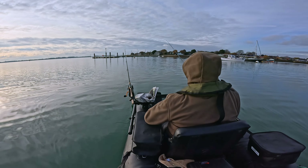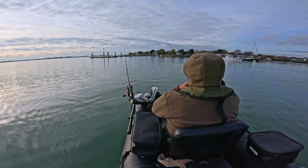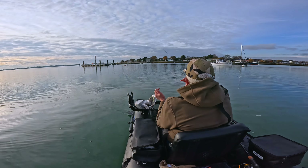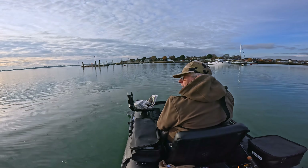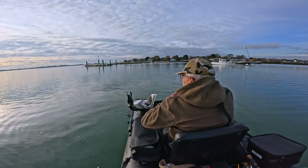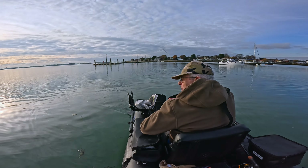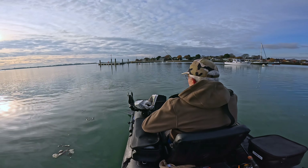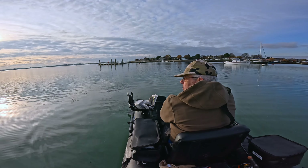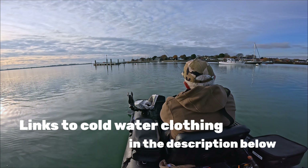Chilly. Up with the hoodie. Just changed the battery. Just brought in the flounder spoon — I've got to keep my hands warm, and using the flounder spoon isn't such a good thing when you want to keep your hands warm. That's the only bit that's really cold at the moment.